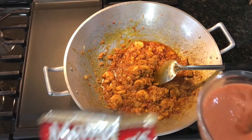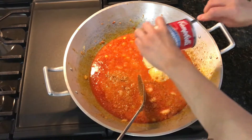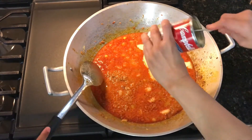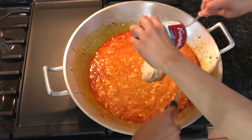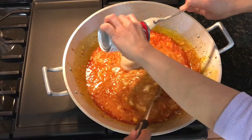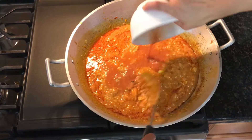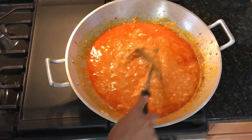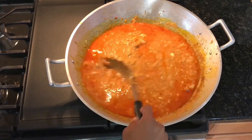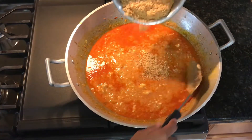Here we are adding two cups of water along with the two packets of palabok mix into our sauce, along with two cans of cream of mushroom with roasted garlic and one can of cream of chicken with mushroom. Now we are adding our shrimp broth and mixing that thoroughly. Then we add a quarter cup of chicharron that we blended in a food processor.